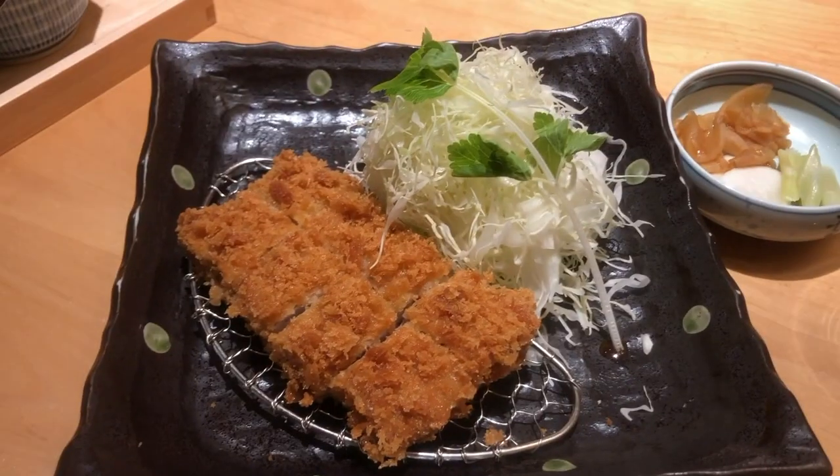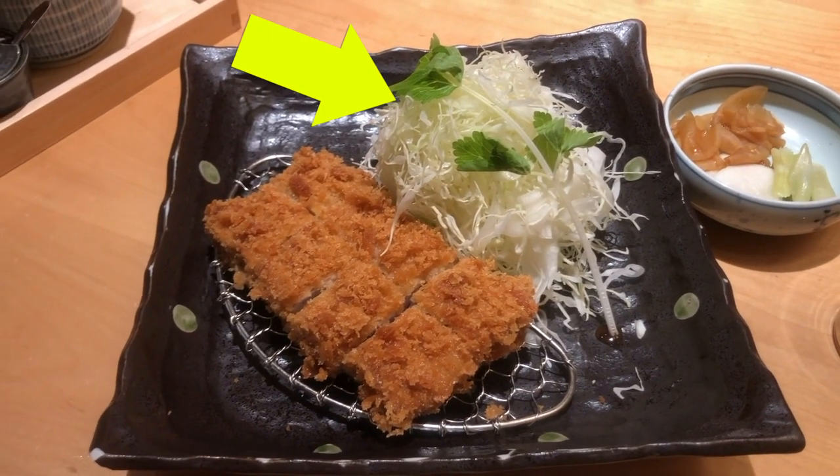Hey, remember when I went to Japan and had that awesome pork katsu at the airport? It came with a side of Japanese cabbage salad, and that is what we're making on today's show.